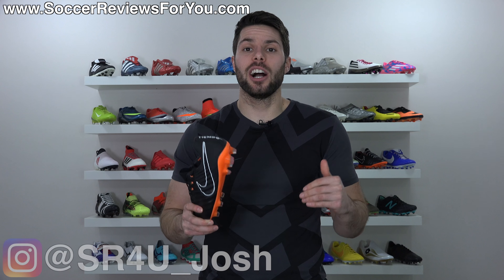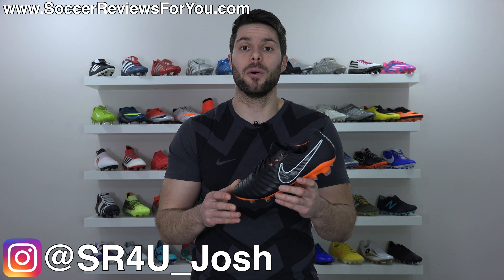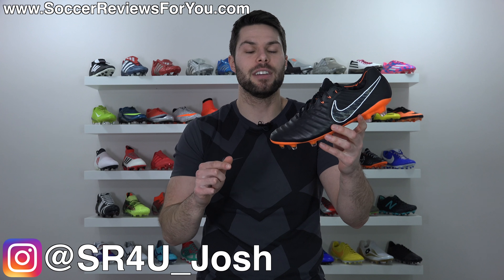The Tiempo Legend 7 - not a speed boot, but still fast as f***. What's going on guys? Josh from SoccerReviews4U.com bringing you my review plus on-feet video of the Nike Tiempo Legend 7 Elite.